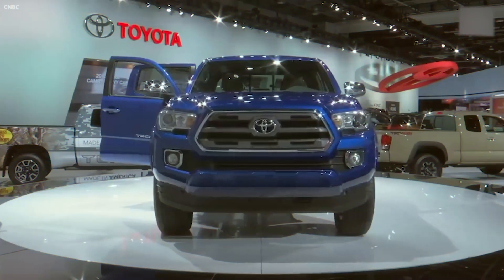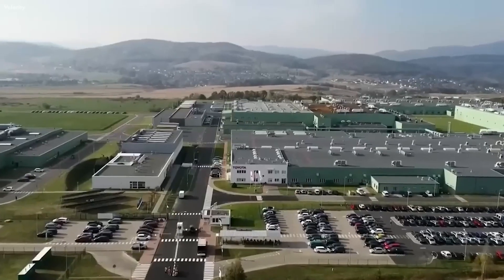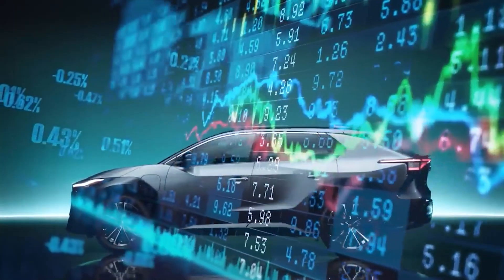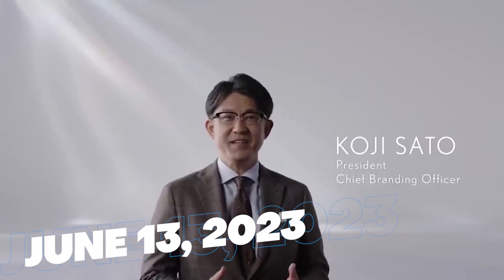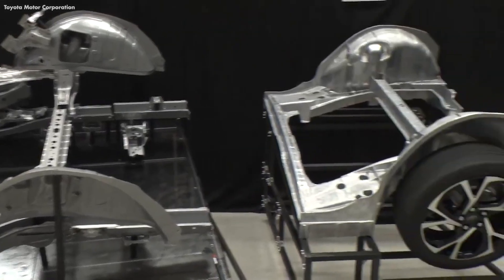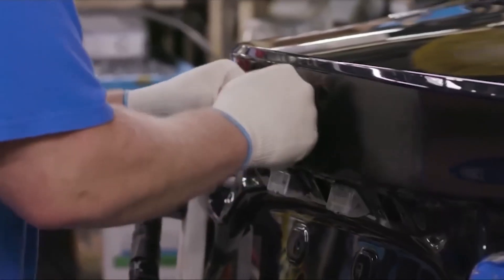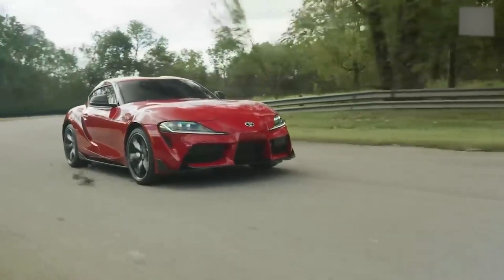Toyota is the first major automaker to follow Tesla's example in adopting the gigacasting technique. They've announced they will use the technology as part of its strategy to improve performance and lower the cost of its future electric vehicles. In a technical briefing session held on June 13, 2023, Toyota unveiled its new EV platform that will use three main components made of aluminum die casting — front, center, and rear — which will help eliminate dozens of sheet metal parts from assembly and reduce waste.